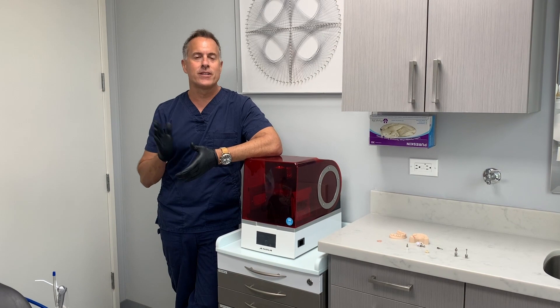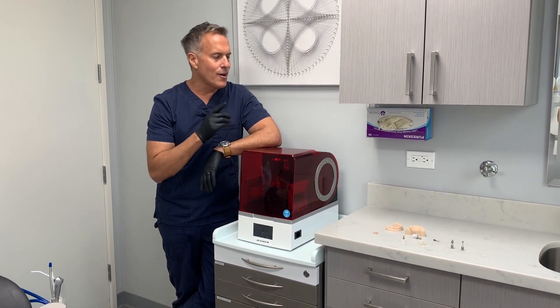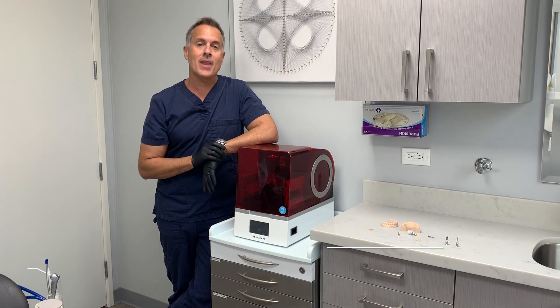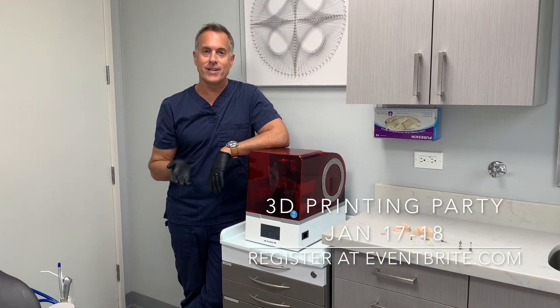So today I want to talk a little bit about this printer here, the Asiga Max UV, and all the parts and pieces involved in implant analog models. Now if you want to learn more, I've got two courses coming up in 2020 — my 3D printing party.